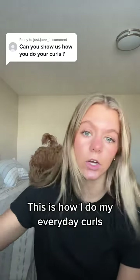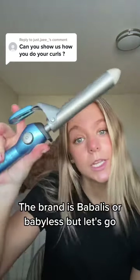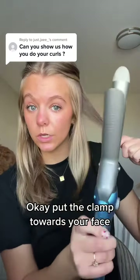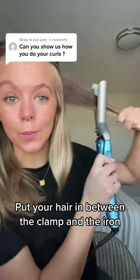This is how I do my everyday curls. This is a one inch curling iron, the brand is Babylist. Okay, put the clamp towards your face, put your hair in between the clamp and the iron.